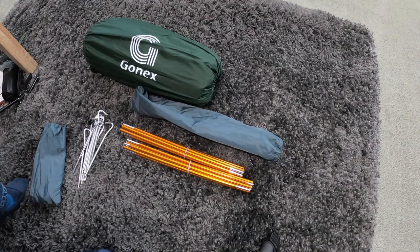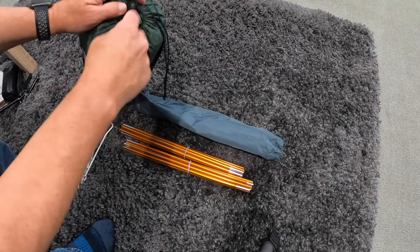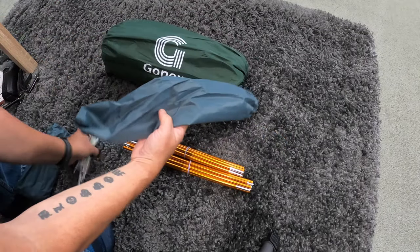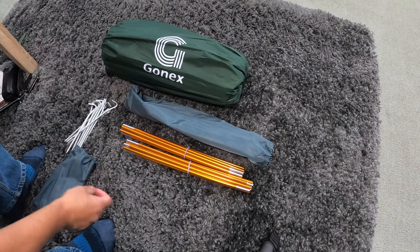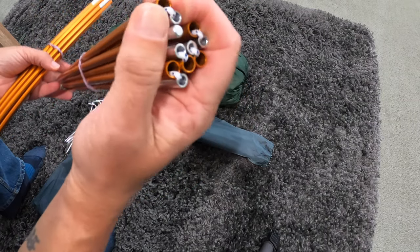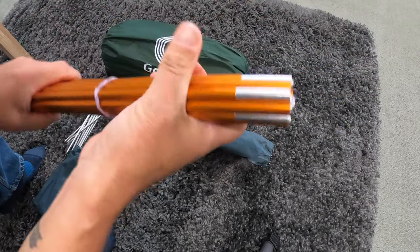So what we have here is the tent itself, what comes in the package. You've got the tent in there with the separate inner and the flysheet. Obviously it all came in the bag together, but I like to separate it because I don't use those pegs. So you get the two poles, two aluminium poles — seem quite well made.